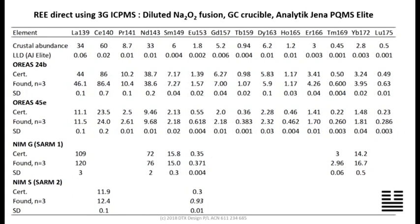We also have some OREAS standards and some NIM samples. The only anomaly is a result for, I think it's ytterbium in NIM-S2 — but who's to say the old value is right? More work needed.